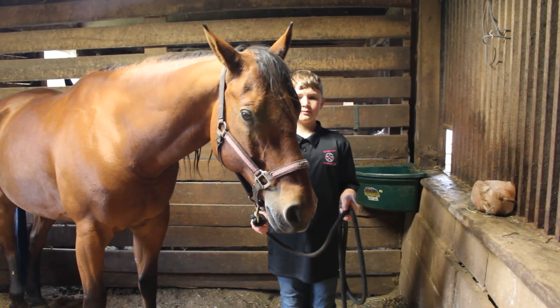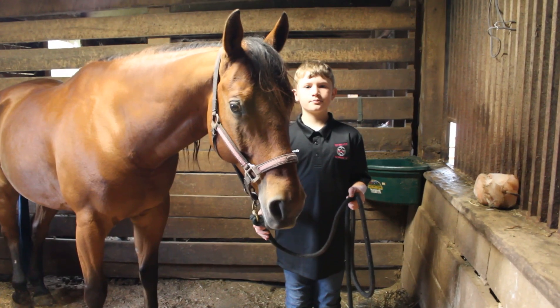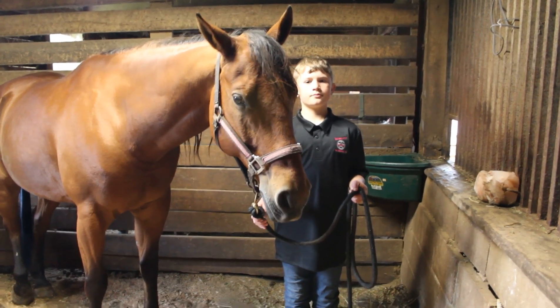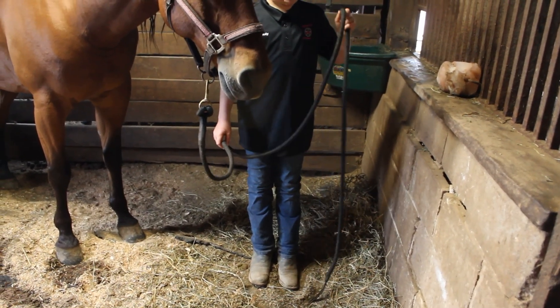And remember, when you're holding the excess lead rope, never loop it — if the horse was to run away or pull, it could tighten around your hand and hurt you. You also want to make sure you have nothing dragging the ground so you or the horse don't step on it.